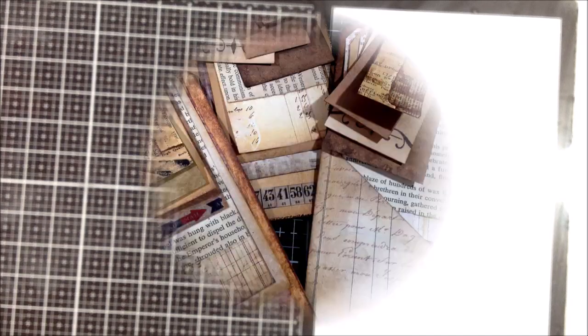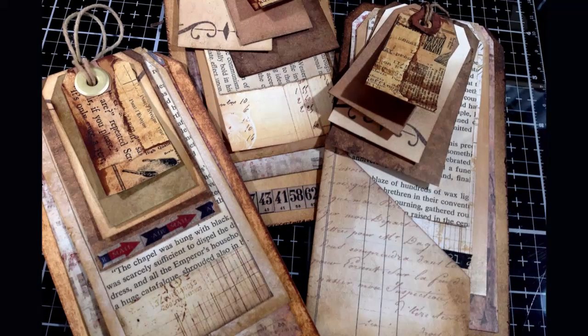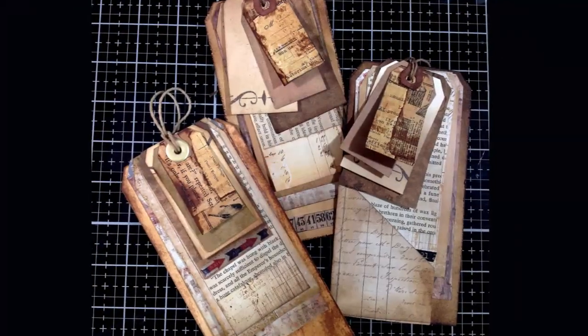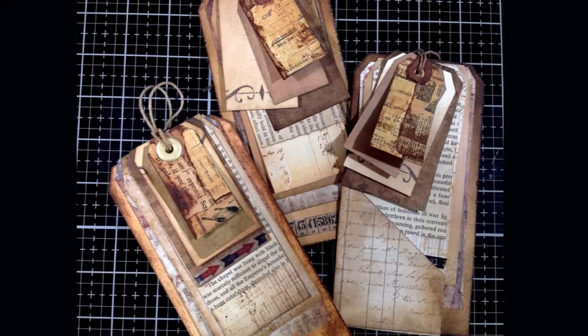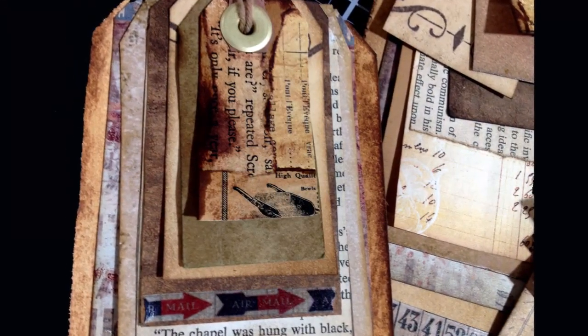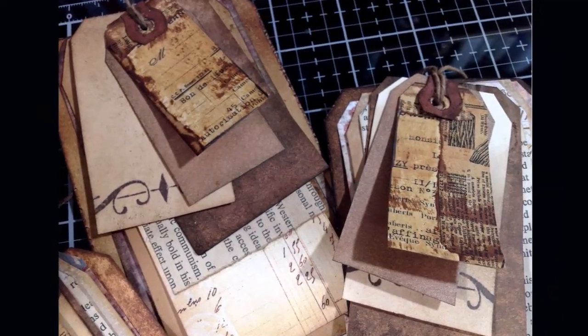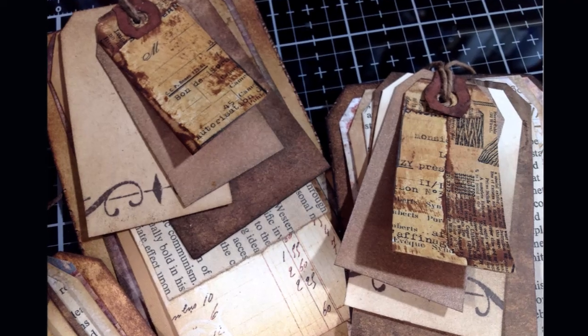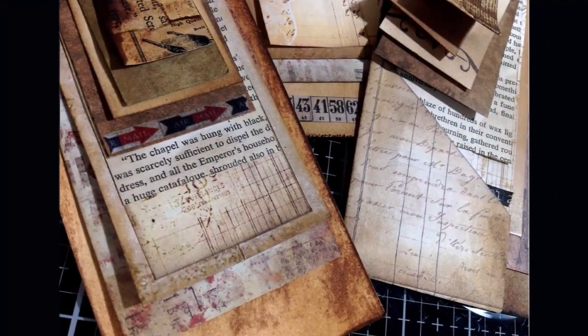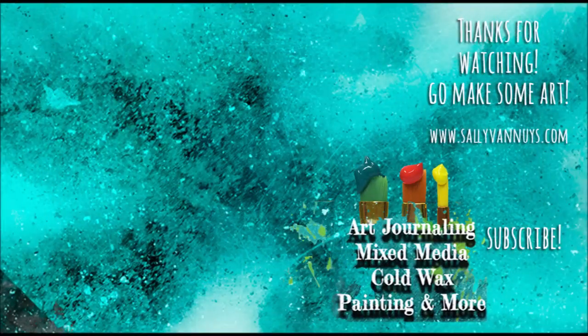That was my day — it took forever to sort through those piles, but at least these little tags came out really cool and I was inspired to start using up some of those scraps I threw back in my tray. I hope you enjoyed this video — if you did, give it a thumbs up and share it. If you haven't subscribed to my channel yet, please do, come back and see what else I have in store for you. In the meantime, go make some art — bye!